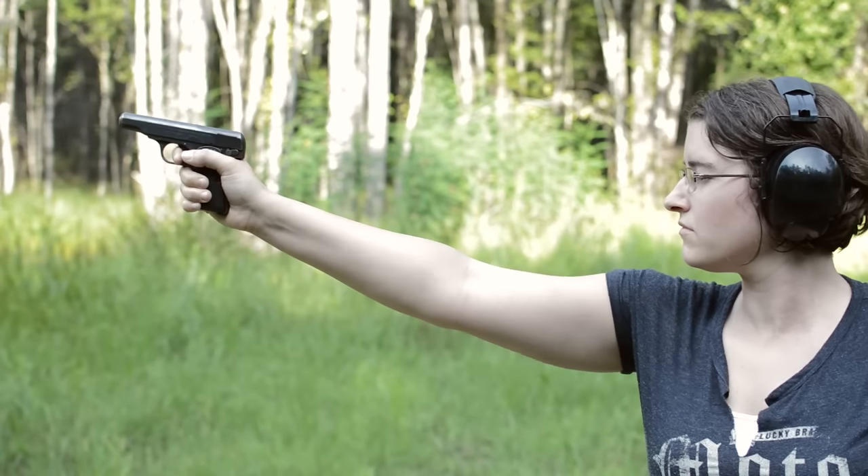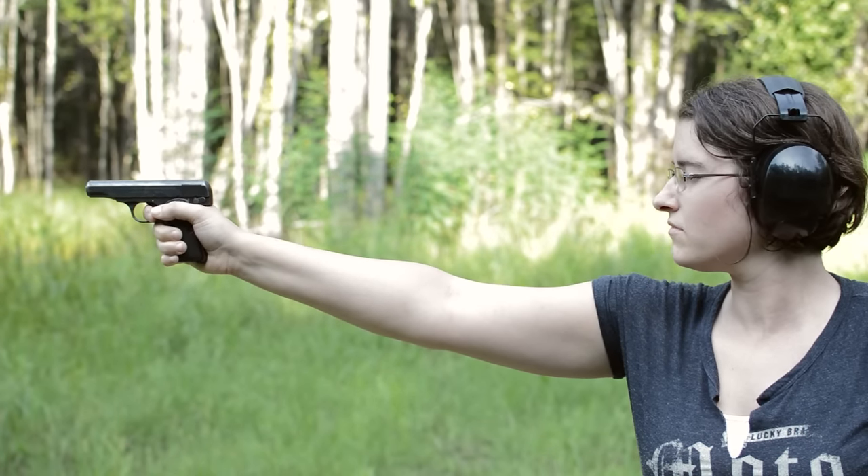FN 1910. Weighing in at 1.3 pounds and with an overall length of 6 inches, this is known as the gun that started the Great War.